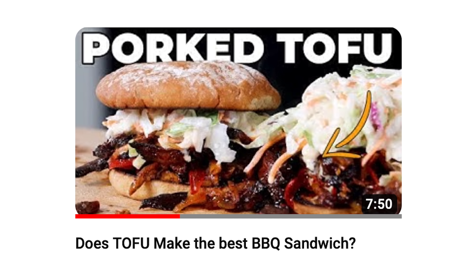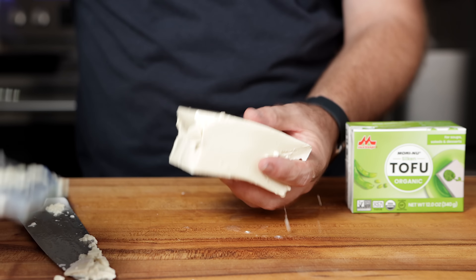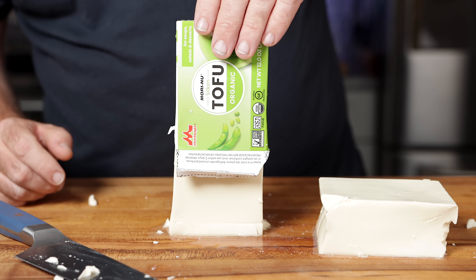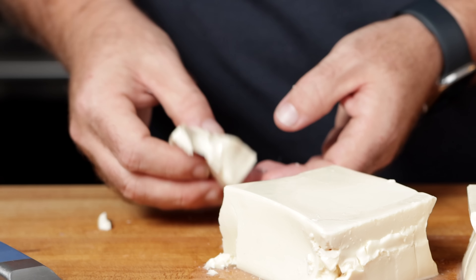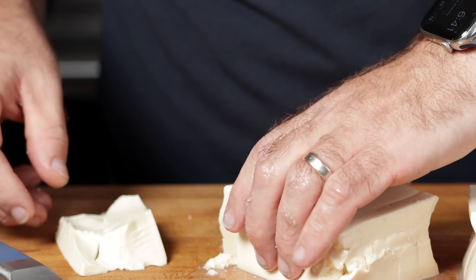This is silken tofu. It's commonly used in soups and dressings — used kind of like a creamy curd. It's super soft, and when you put any sort of pressure on it, it completely breaks apart. So it's definitely not something anyone would describe as meaty. But here I am, thinking maybe I can make a kind of meat replacement out of it. And I think I can.